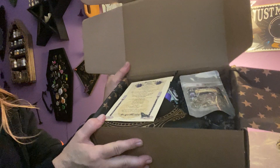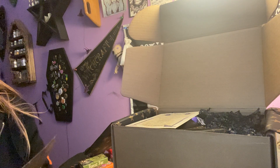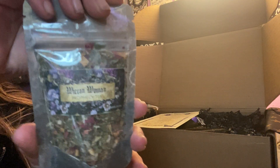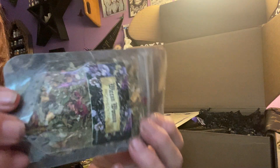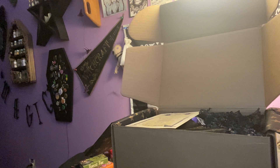We got pretty paper here, and look how pretty that is. So the first thing we have is — oh, this is pretty — I love the labels. Wiccan Woman Prophecy Tea, and just look at the label, it's so pretty with the black and the purples. That looks really, really good. I'm going to close the door because my husband's voice is echoing through the whole house.